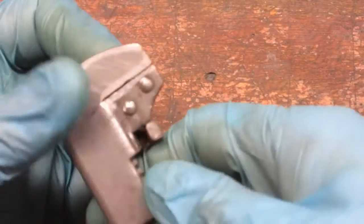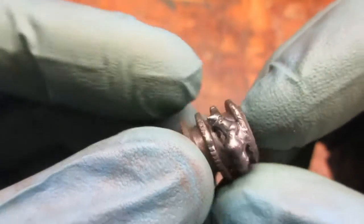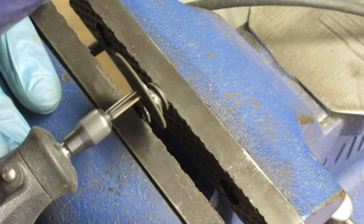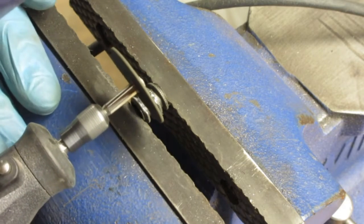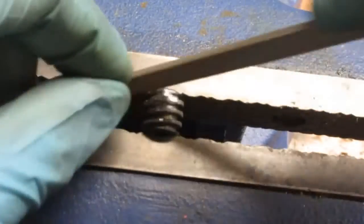The jaws look much improved. I had my buddy put some weld on the adjusting nut. I used my Dremel and a cut-off wheel to try to rough out the shape of the threads, and then I finished up with some hand filing.